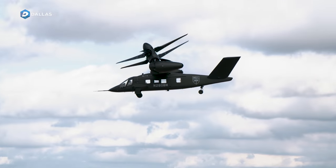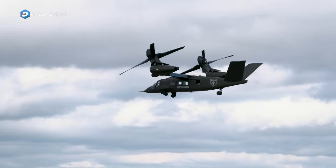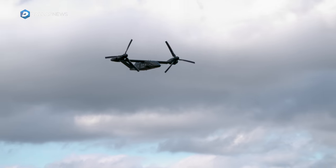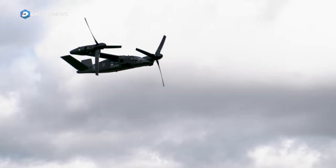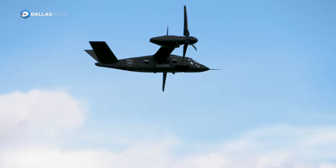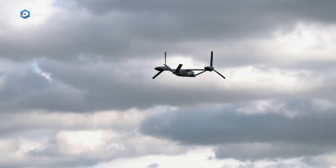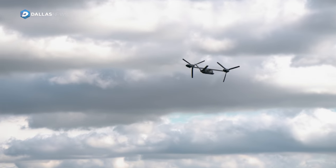In other words, that means they want a replacement for the Blackhawks and the Apaches. When we joined into that program we had been doing the V-22 program and we understand that technology of tilt rotor very well. We really wanted to go design a tilt rotor for the United States Army and their application of long-range air assault.